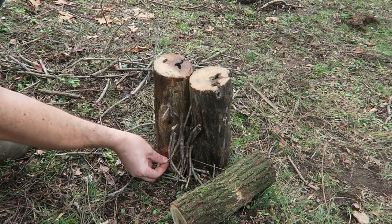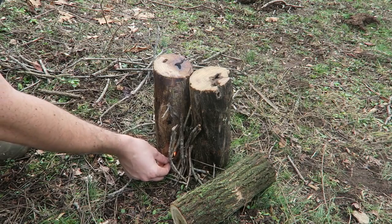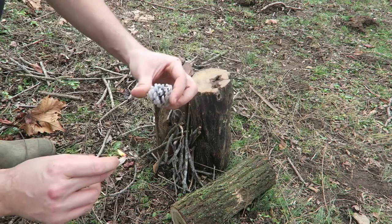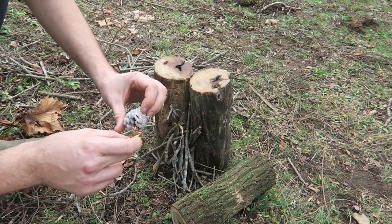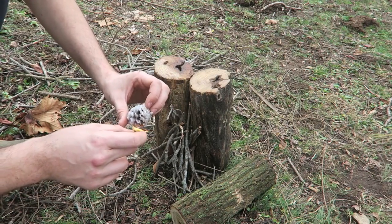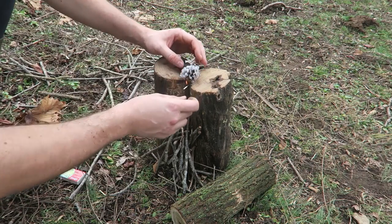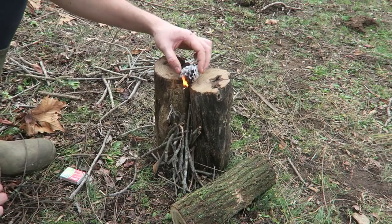Then we're going to light it up. I like to use these fire starters — I'm going to show you how I made them later. What I'm going to do is just light one of these things up. It should catch on pretty easily.